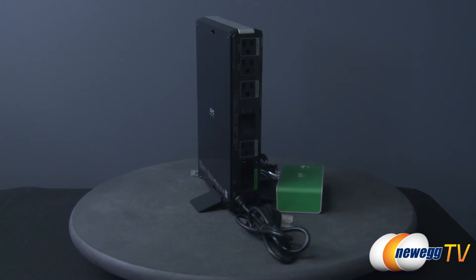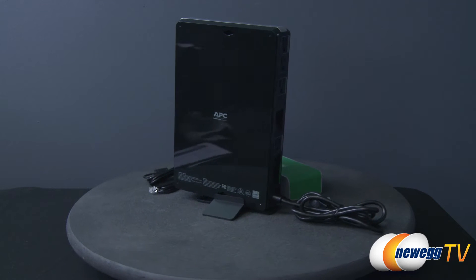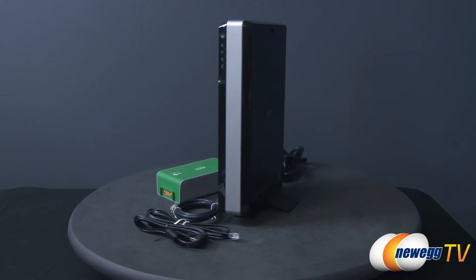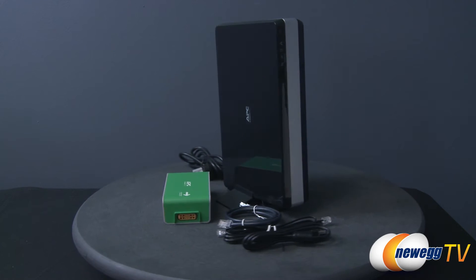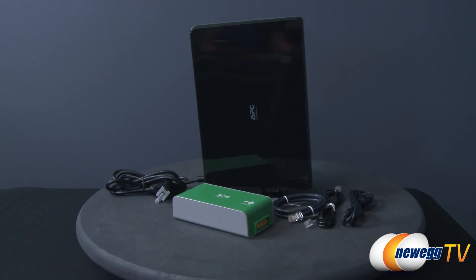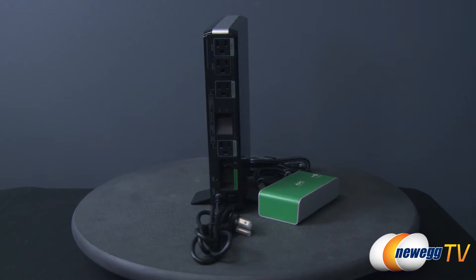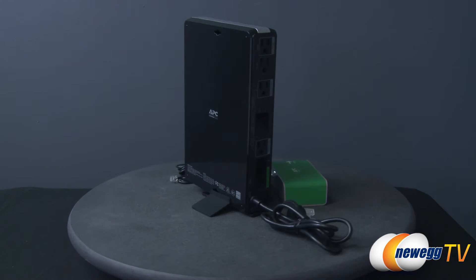This APC BG500 lithium-ion battery backup helps protect your devices from unsafe surges and power spikes. With twice the lifespan of a normal UPS thanks to its lithium-ion battery, it safeguards against under and over voltages, AFE overcharge and discharge currents, and AFE short-circuiting.